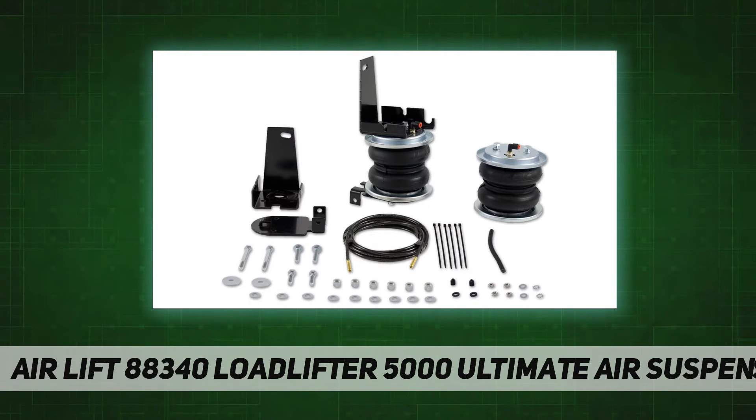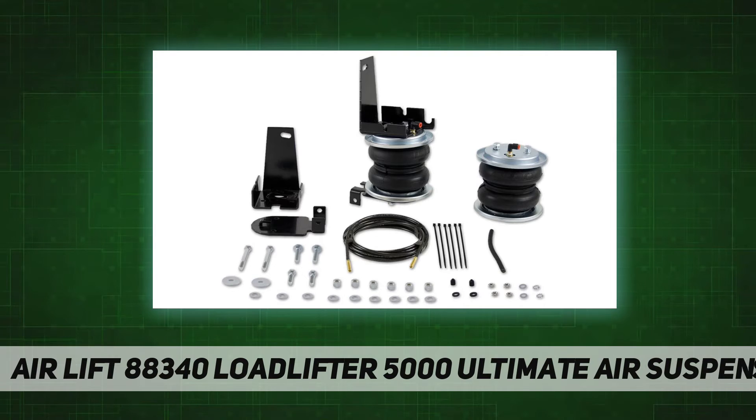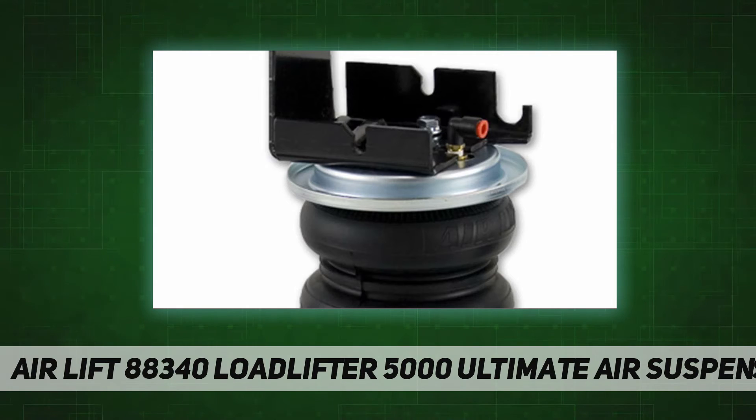Just add air when towing or hauling a heavy load, and reduce air pressure when unloaded. They are fully adjustable for a great ride. Air Lift air springs eliminate sag, sway, and bottoming out. They are made with rugged, durable components for long, reliable service. Load Lifter 5000 kits are Air Lift's heaviest rated kits for hauling or towing heavy loads.